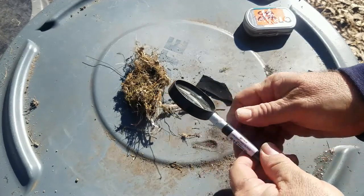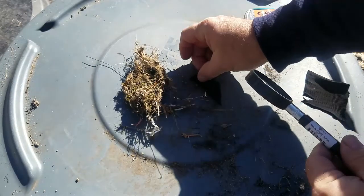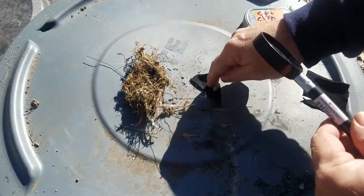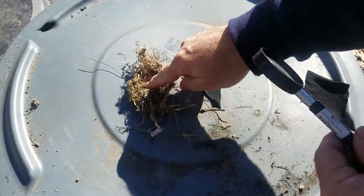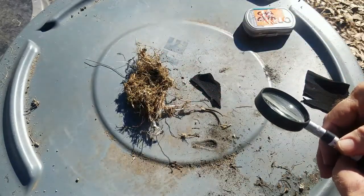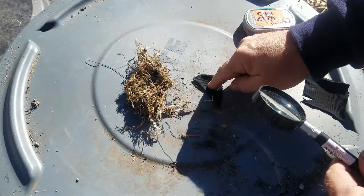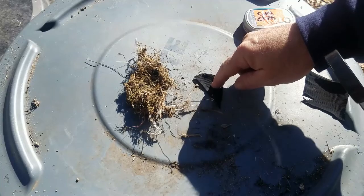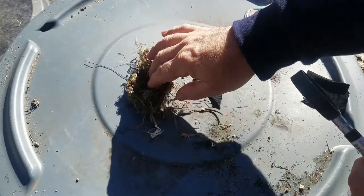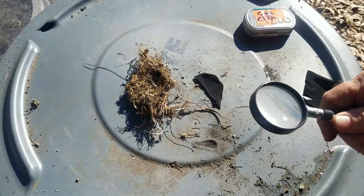We're going to concentrate a beam of sunlight onto the center of our char cloth. Once that's lit, we're going to put it in the center of the bird's nest, fold that up, and blow on it. You've got to blow hard — the more wind you get to the ember in the char cloth, the hotter it gets, the faster it grows and produces more heat.